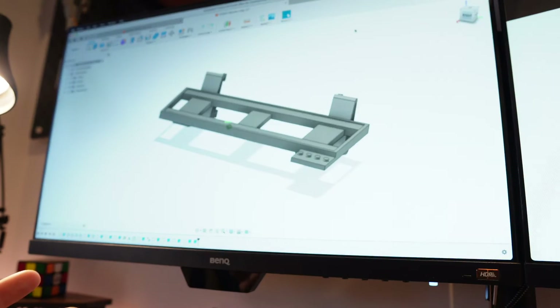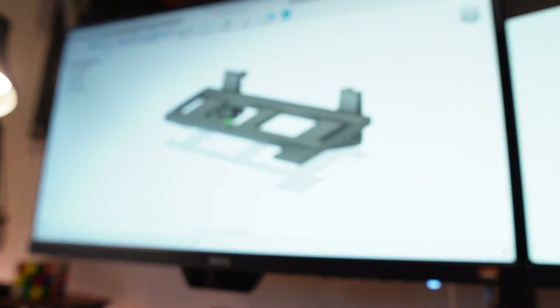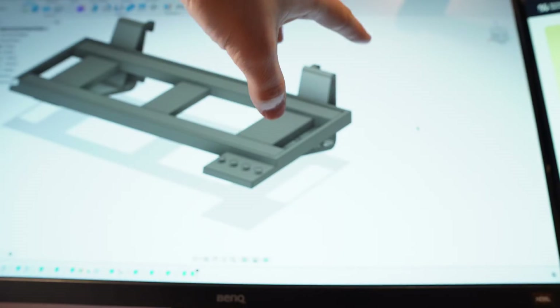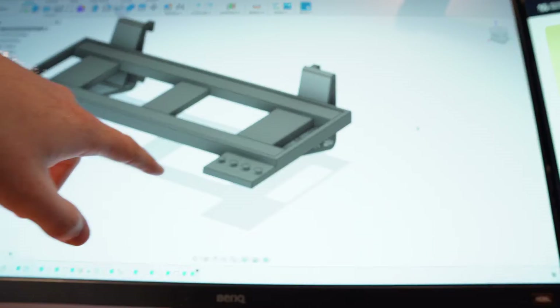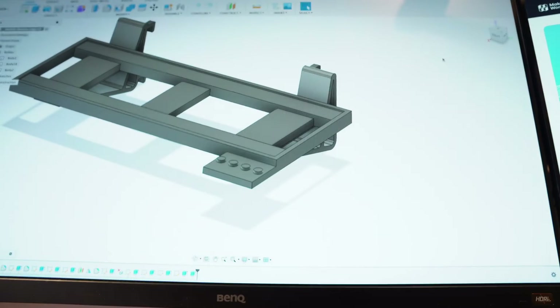If you want to know a bit more about how I model things in Fusion 360, let me know in the comments below and I'll do another video about it in the future. I'm just going to print this section here — not the whole thing — because I don't want to waste filament if it doesn't work, and check that the rail that I put in here works and that the minifigure fits on there okay.